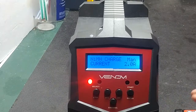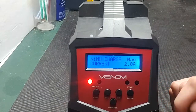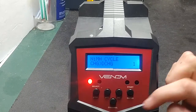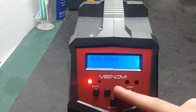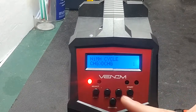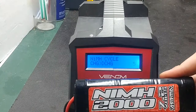On the charge option, you set the current to two amps, which is the correct charge rate for this battery. To cycle the battery, you can either charge then discharge, or discharge then charge. You can do this up to five times — so if you want to cycle the battery five times, this charger supports that.